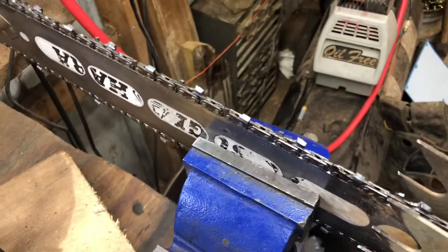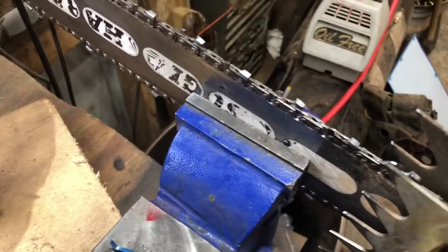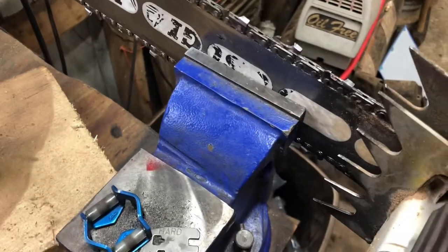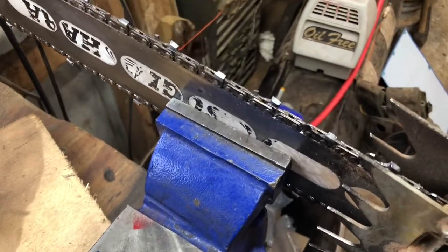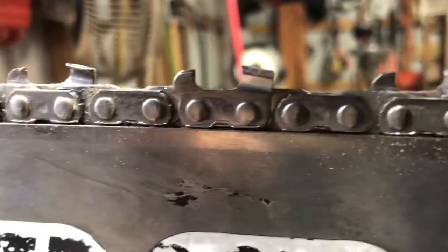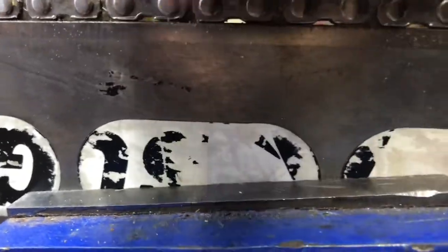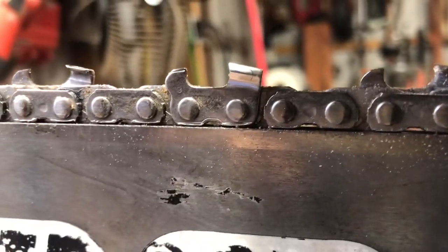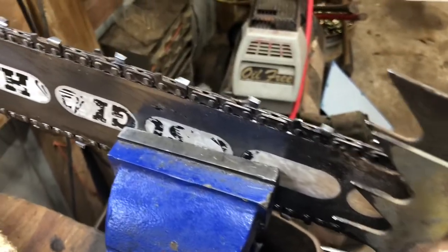I've got a couple chains I need to file, so I thought it'd be a good time to show a couple differences on different kinds of chain and what you can file with as far as guides go. This chain right here is a steel chain — you can't really read it, it's got too much sap built up on it. It's a steel chain, 50 gauge, 3/8 pitch.